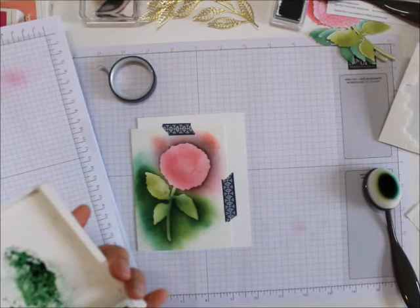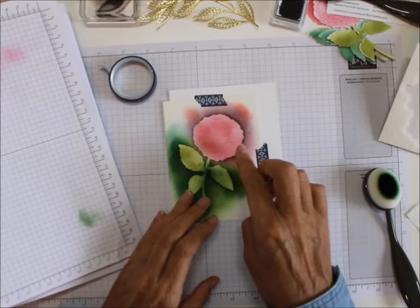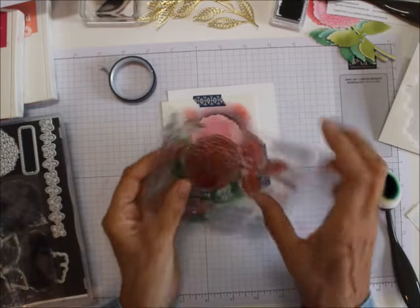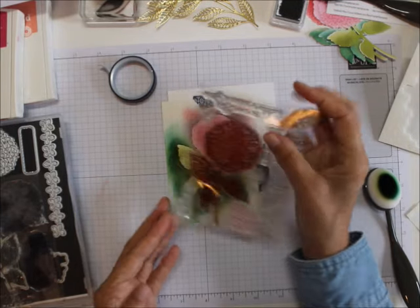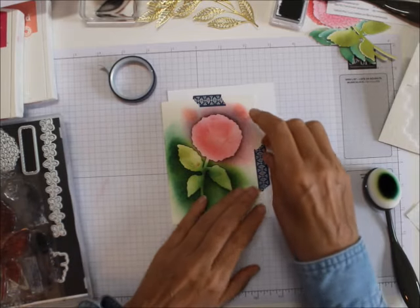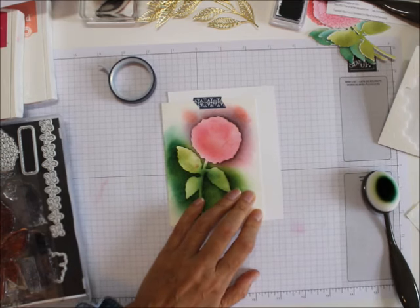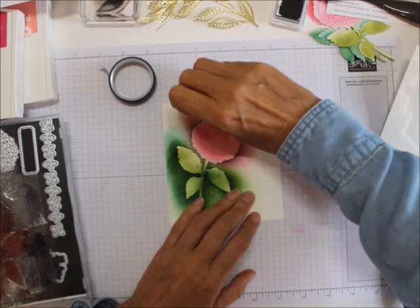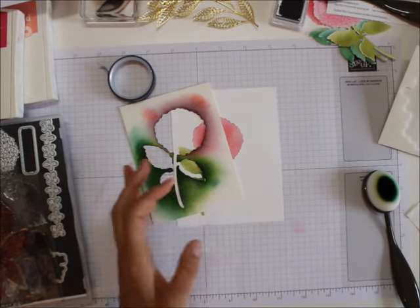Okay, then I'm just going to take this off. Now you can use it as is. You could even leave it here and use the Stamparatus — ink up the hydrangea, lay it down, and pick it up with the Stamparatus. Then put ink on it. I just want to use it as this, so I'm going to take this off and save that for the next one I'm going to do. And there you go.